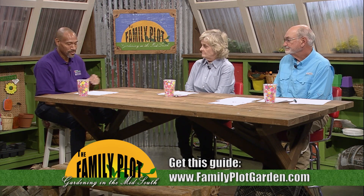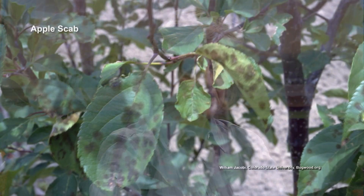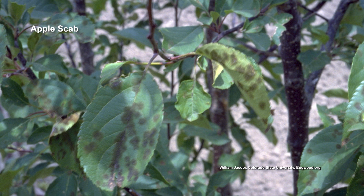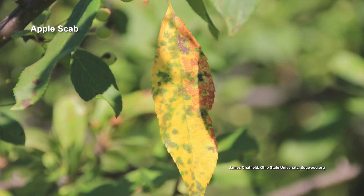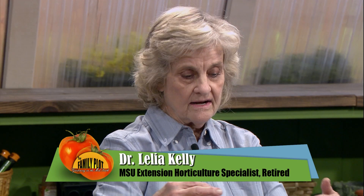Anything you want to add to that, Doc? One thing — you covered it very thoroughly. One of the more common foliar diseases on apples is apple scab, and it just totally defoliates the tree. One of the things I'm going to do is rake up all that old dead leaf litter — good sanitation — because that stuff overwinters in the old foliage. So rake all that up, clean up all your leaf litter, and burn it.